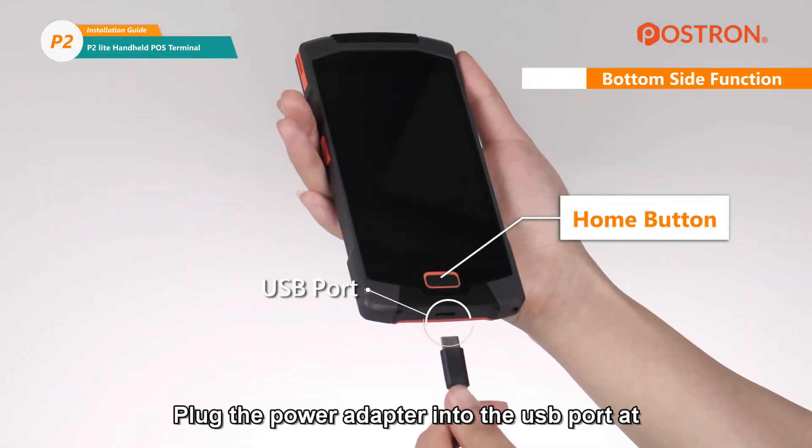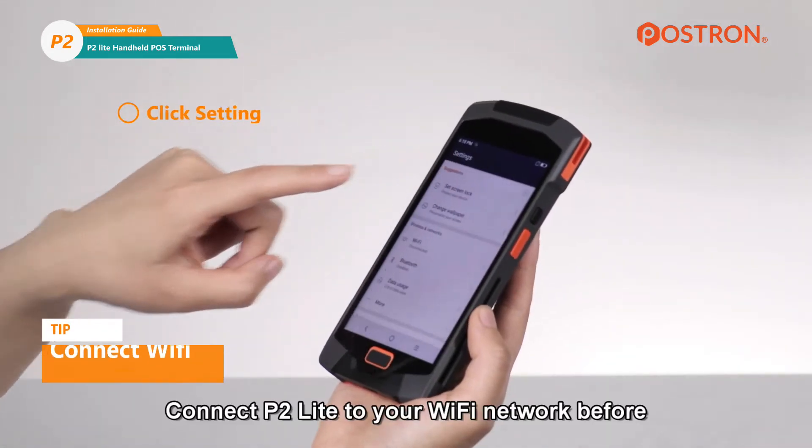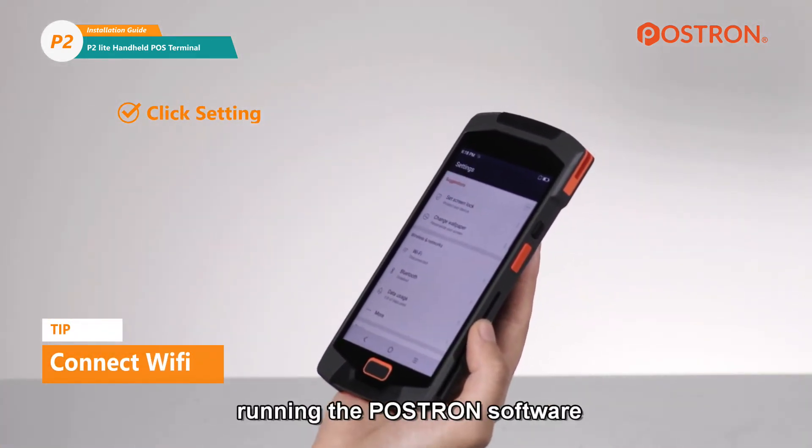Plug the power adapter into the USB port at the bottom side of the POS terminal if it is out of battery. Connect the P2 Lite to your Wi-Fi network before running the POSTRIN software.